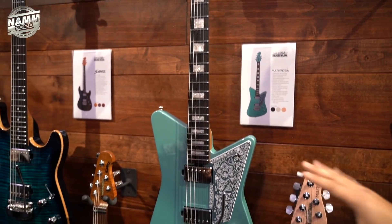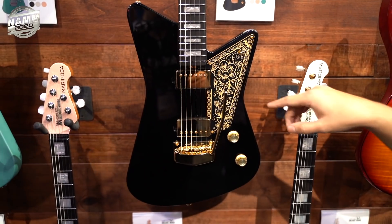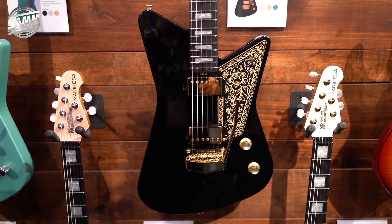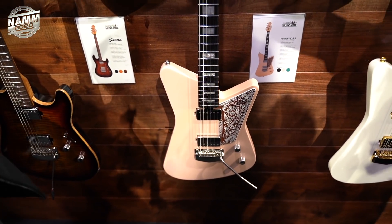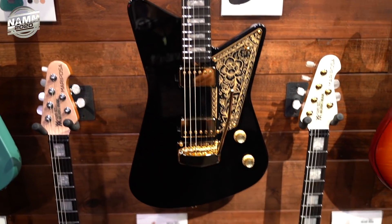There are the normal Mariposas and then the deluxe Mariposas — the deluxe feature gold hardware, top hat knobs, and thicker bolder laser etching. The finishes available are Dorado Green, Pueblo Pink, Imperial Black, and Imperial White.